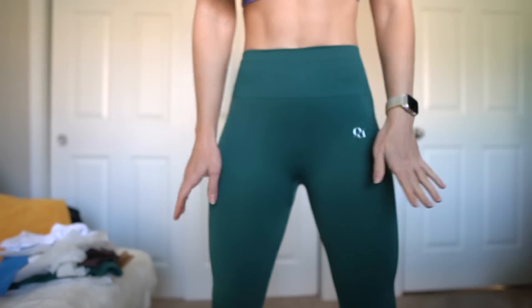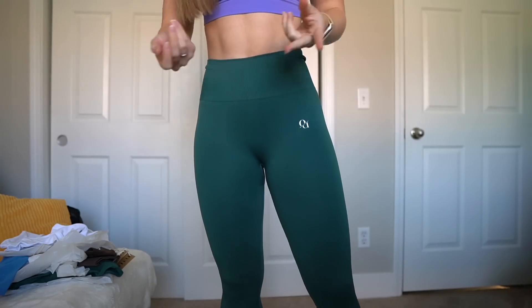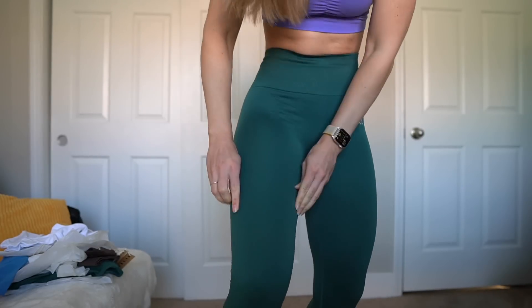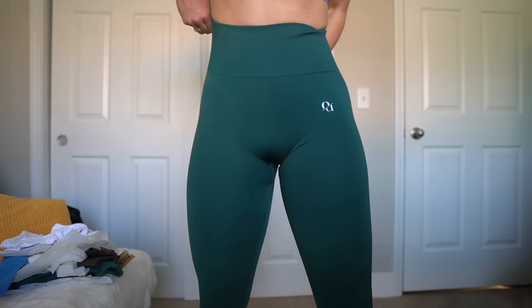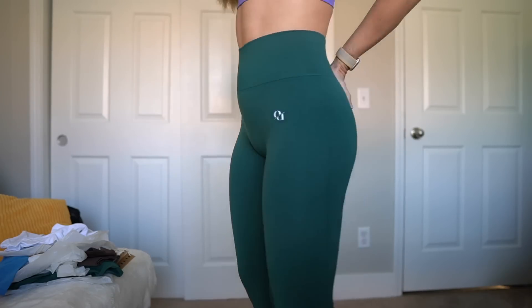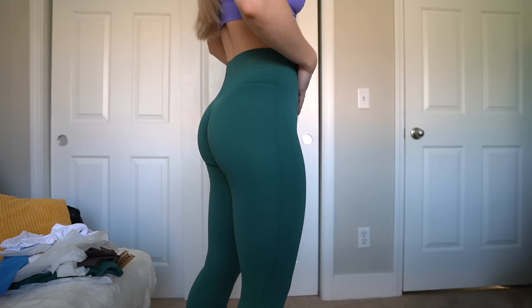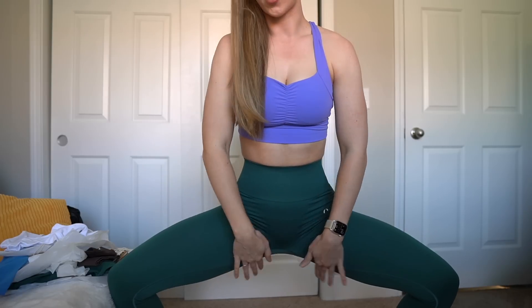Silly me for following the size guide — all of my measurements are well within a size small, so I should be a size small, right? I am struggling to get the crotch up. They definitely have that really stiff seamless feeling with some stretch, but once you get to a certain point it's stiff, especially with these seams. I can barely get these all the way up. I don't really think it's true to size. This is way more work than I want to put into getting a pair of leggings on.